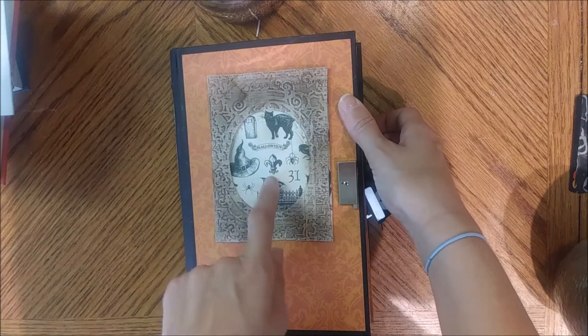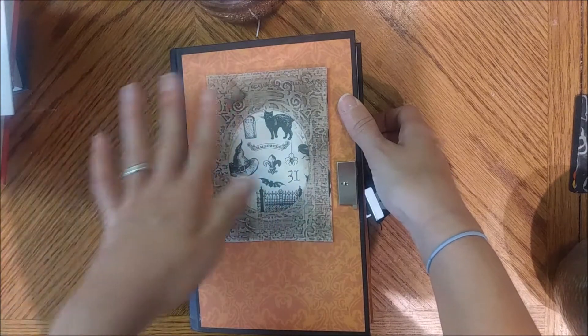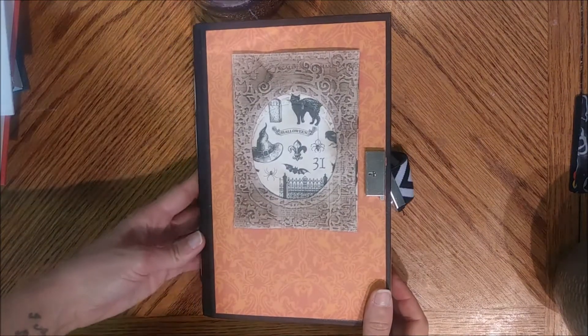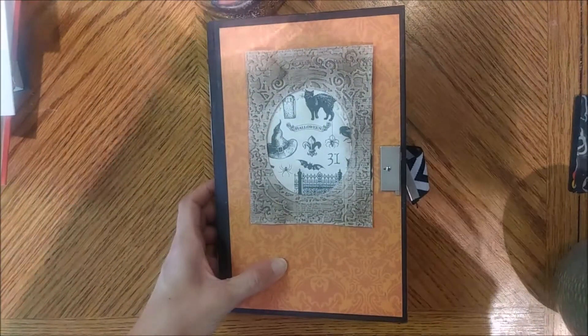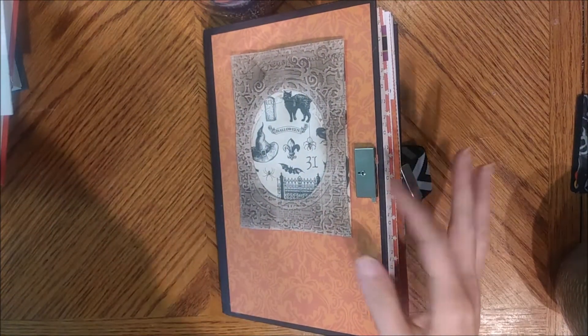For the front, I embossed this paper, then cut the center out of it and put another paper behind it because I really love this paper. Then I just distressed it a little bit and put some ink on it. The lighting would be much better if my shadow wasn't in the way. Anyways, that's what I've done with the front cover.